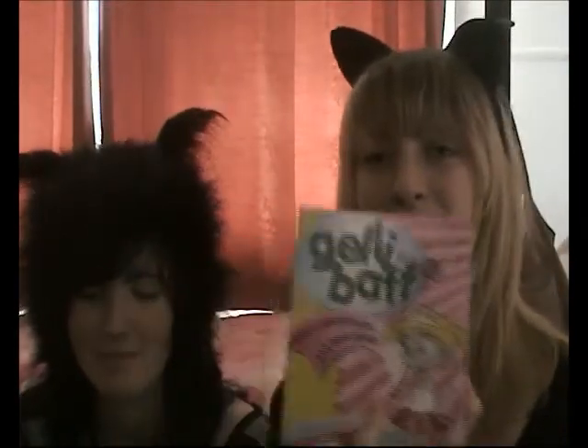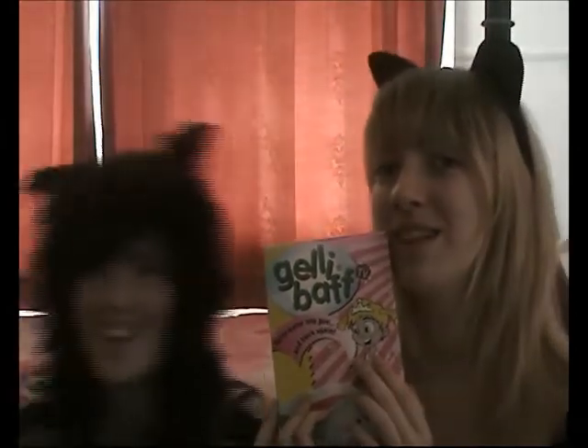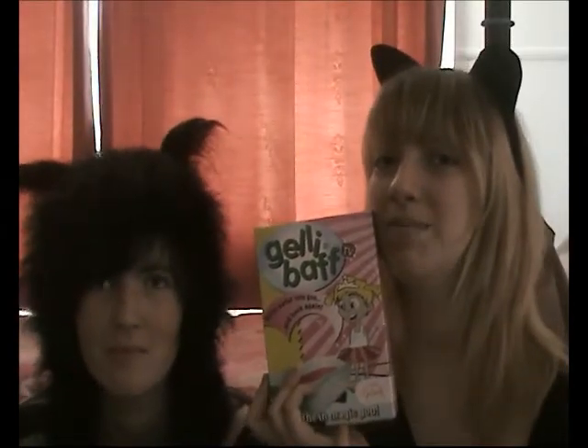We'll go to the bathroom and I'm blocking your face, I'm sorry. We'll go to the bathroom, BRB, and then we'll show you how to use this thing and be all jelly and bath-iness.